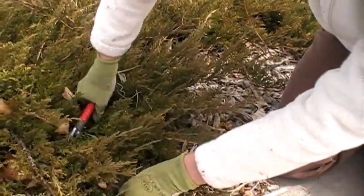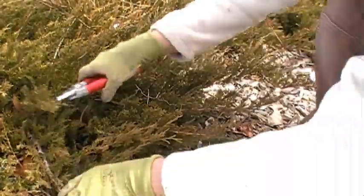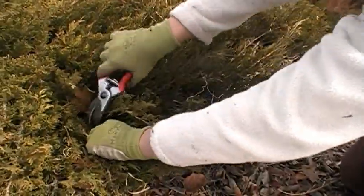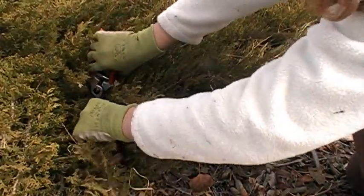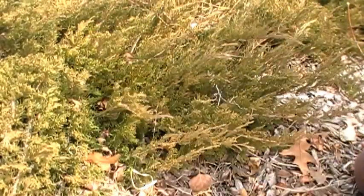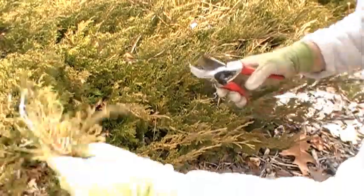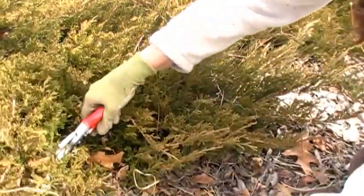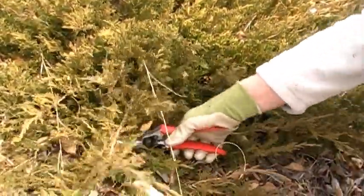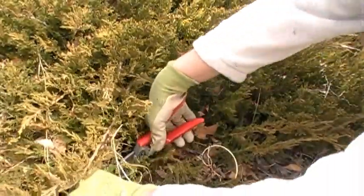See how I'm kind of tucking my cuts under this top growth — it's very attractive. Now this one's starting to come out and I'm going to follow this all the way back to the main branch and cut just to remove that, to give the sidewalk a little bit more space. Cut this one, and then go ahead and take it back a little farther.